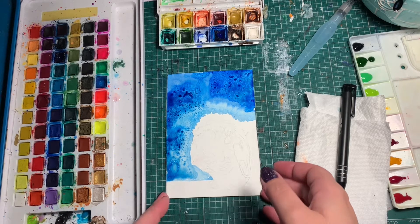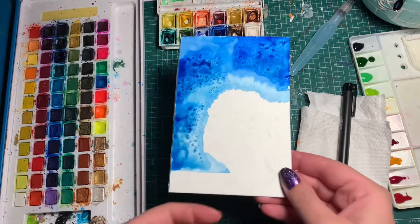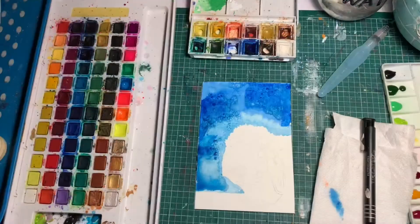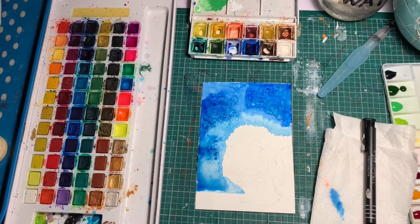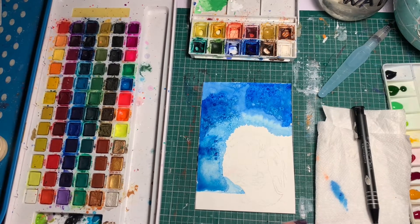I'm going to let this dry and we're going to come back to this and finish the background after. Enough of our bunny background is dry that we can add in our next color, which I think we're going to use — this nice deep turquoise.